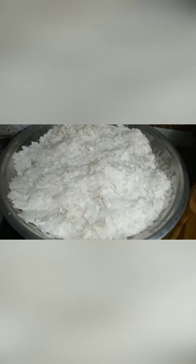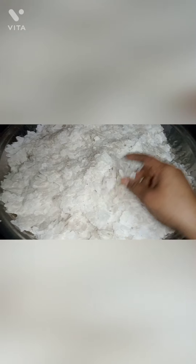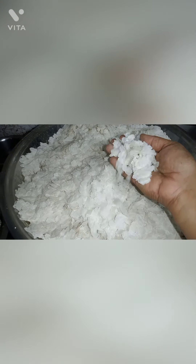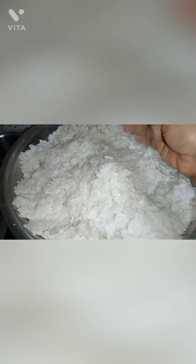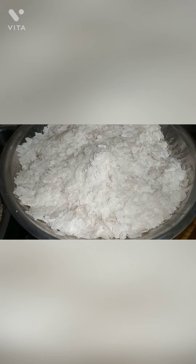You will see how you can get the egg mixture. This is how I put the egg mixture. The egg mixture is 1 kg.